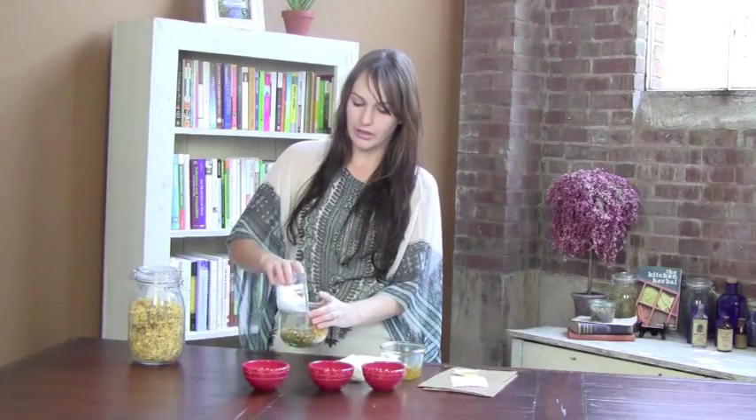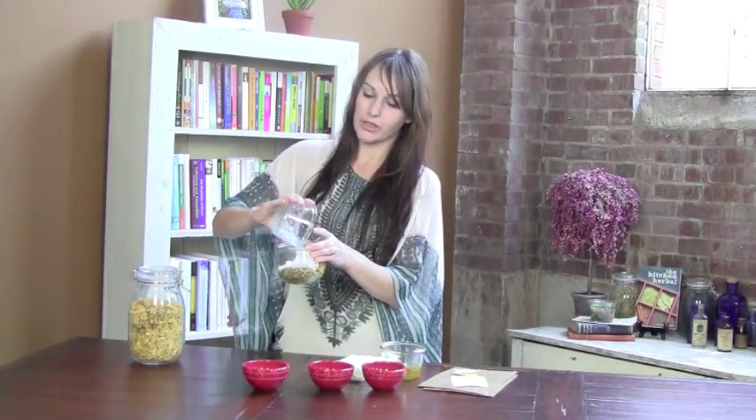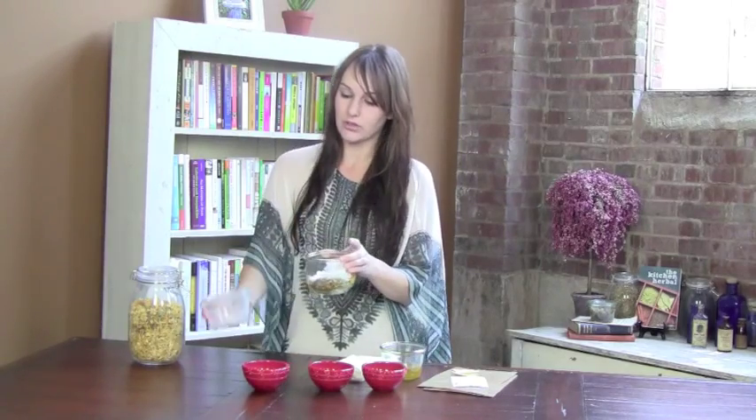We're adding one cup of coconut oil. Now this is one of the rare situations where you actually cannot substitute another oil. We have to use coconut oil for this particular project, and you need to use the kind that has a 76-degree melting point, which is just standard coconut oil that you would use for cooking — you'll see why in a little bit. You don't have to melt the coconut oil prior to putting it on your herbs, because the heat from the oven will do that.